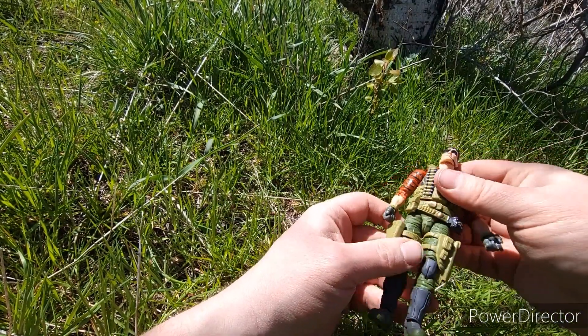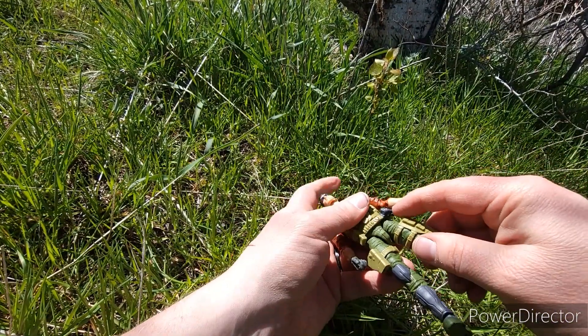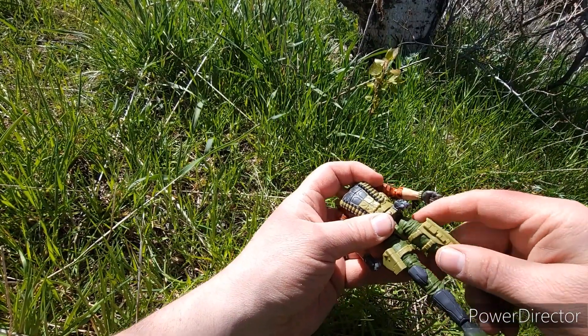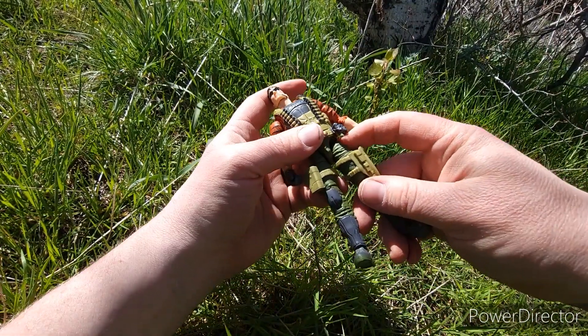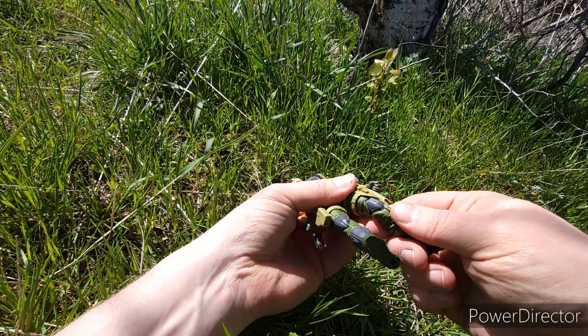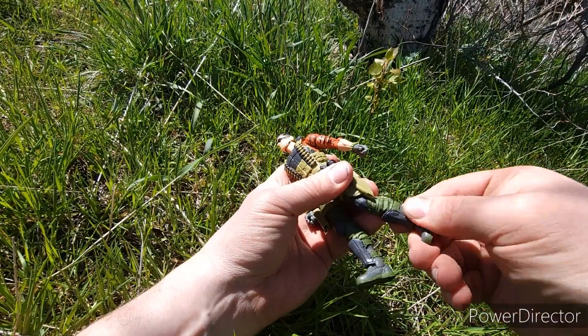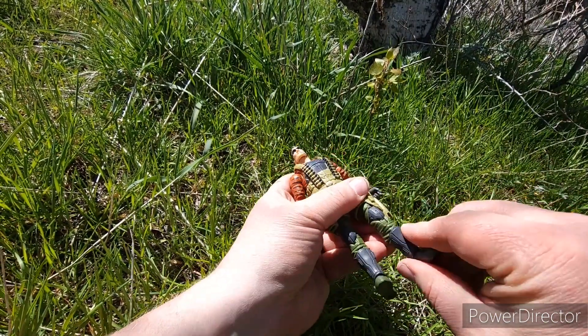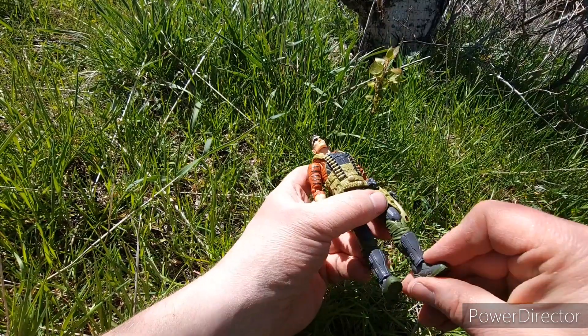Spins on the waist, ball joint with the drop down on his thigh, and then spins as well on his thigh. Double-jointed knee, spins on his boot, and the ball joint on the foot. He's got the knee pads and shin guards.